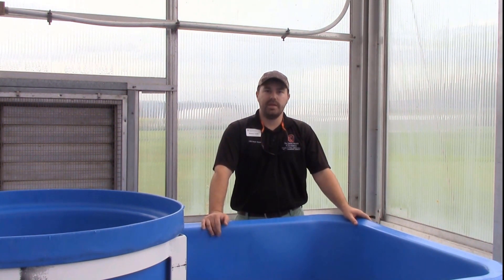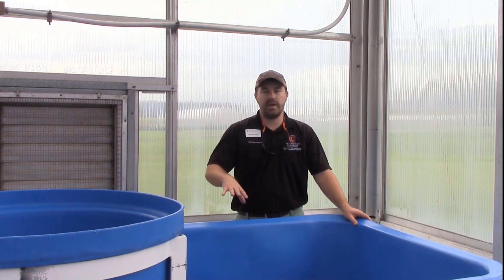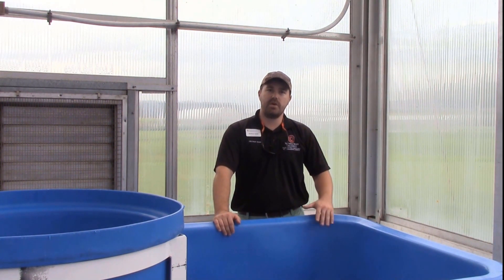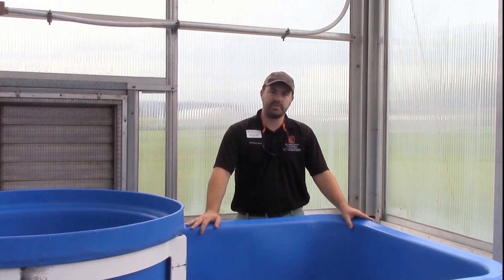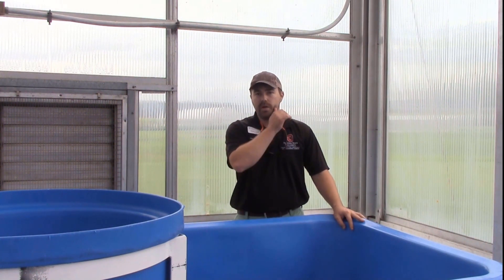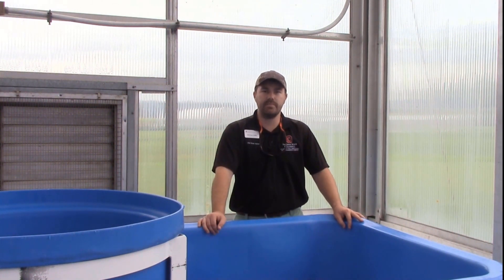We will have three independent coupled aquaponics systems here at OSU South Centers, and these same three systems will be set up at Central State University for this grant. We'll start here with the fish tanks. These are polyethylene fish tanks that are 180 gallons full. These are semi-rectangular tanks, not completely round. With a few inches of freeboard with the internal standpipe, we're looking at probably around 145 to 150 gallons once it's all said and done.